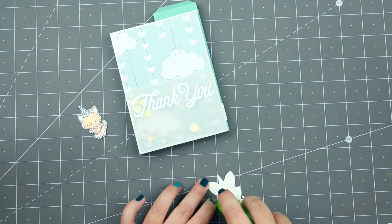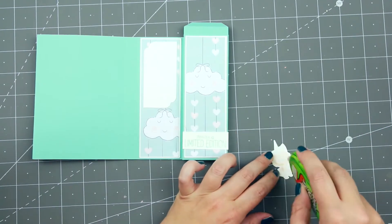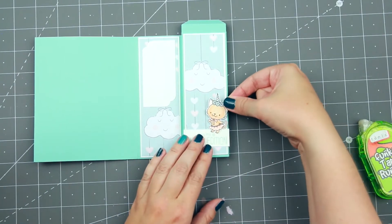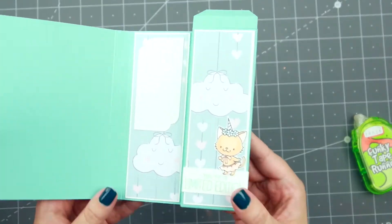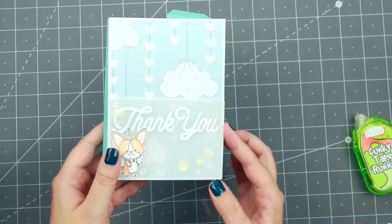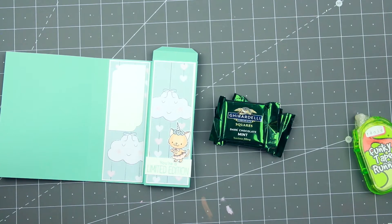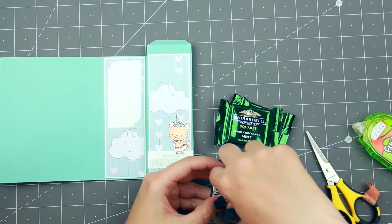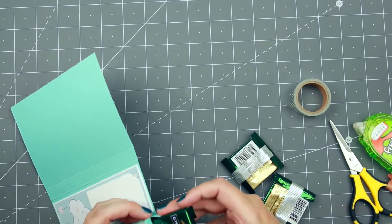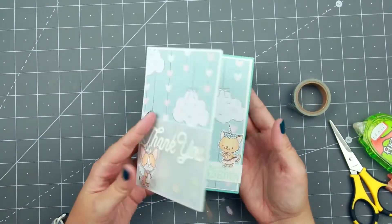To finish that off, I'm just using my tape runner to tape them down. I don't want any more dimension than the card already has. I tape down the little unicorn corgi on the front side and the unicorn kitty on the inside, adding a little extra tape to make sure they're glued down perfectly. And there is the card — quite simple, very simple actually. To finish it off, I'm going to add some Ghirardelli squares. Because I've made this box very snug, I use a little sliver of washi tape on the edges of the chocolates so they fit very snugly, all three of them. Then I just close that flap and the card is done.